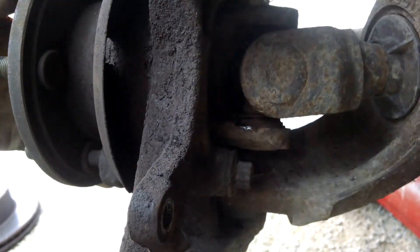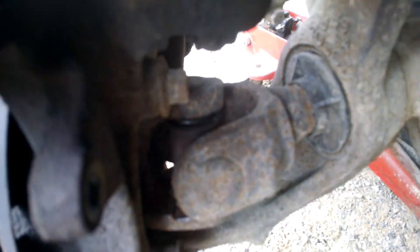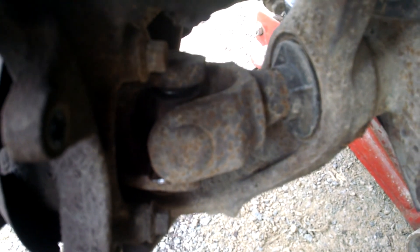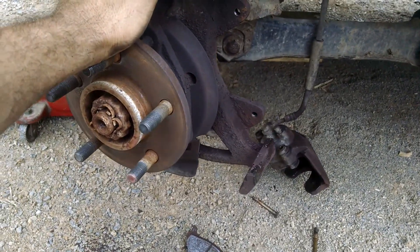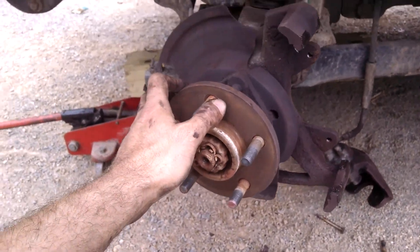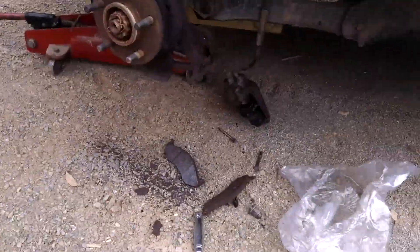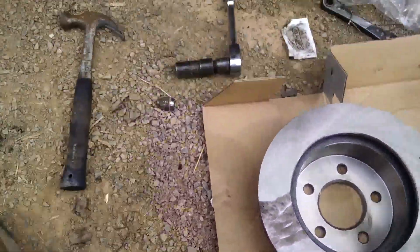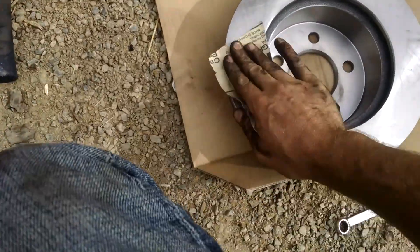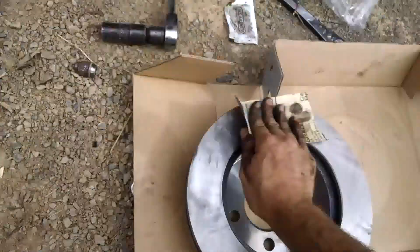I want to show you something that's broken — there's the universal joint right here. See how it's loose? I'm going to have to fix that. I should fix it before I go on a long trip, but I'm not going to get into that today. So I'm going to put this back on, tighten it up, and I just saved a few hundred dollars on brakes. Nice and simple — the new caliper brake rotor goes on there, nice and simple.